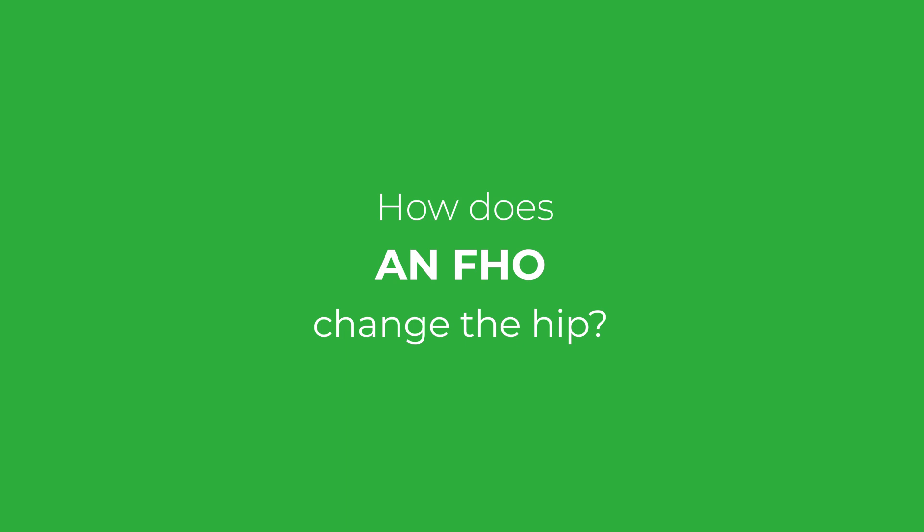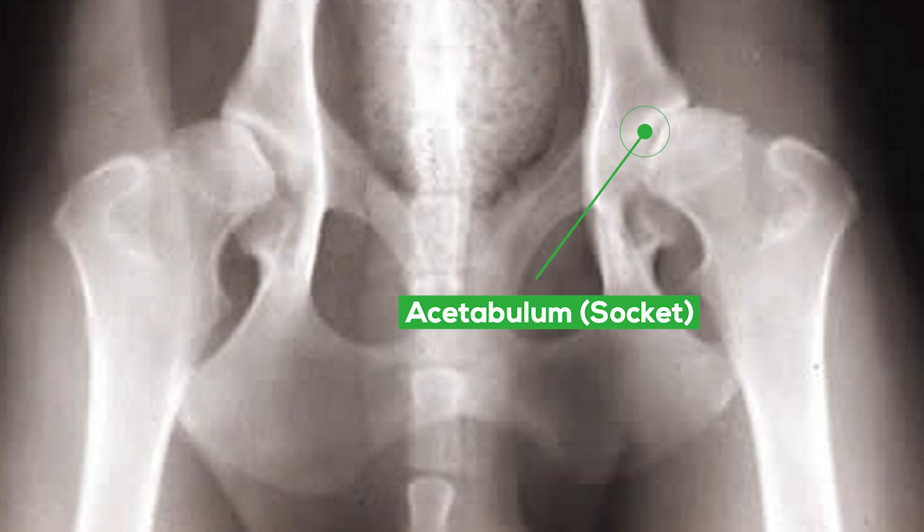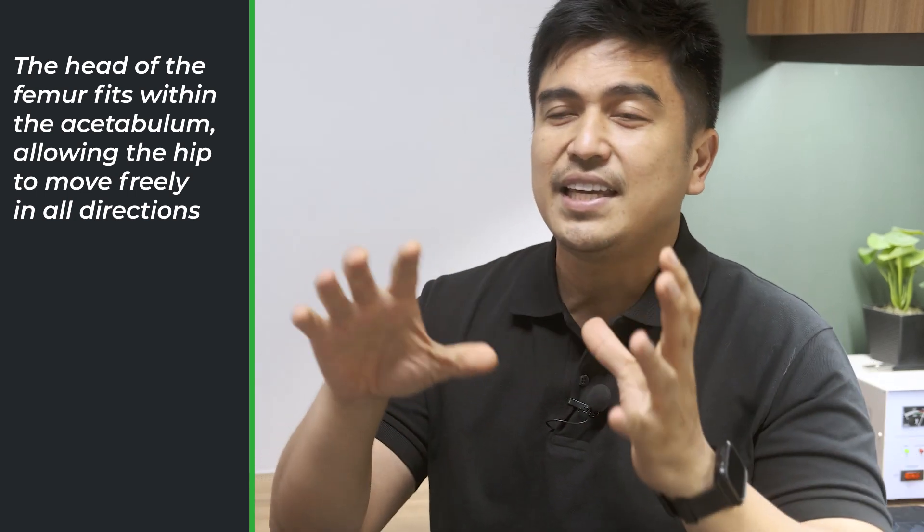This is the acetabulum — this is the head and neck. It's a ball and socket type of joint. The acetabulum, which is part of the pelvis, composes the socket of the joint. The head of the femur is a projection from the long bone located between the hips and the knee, and composes the ball that fits within the socket, allowing the hips to move freely in all directions.